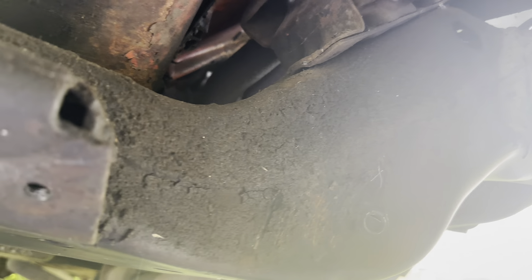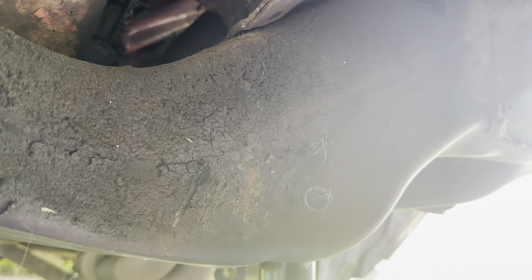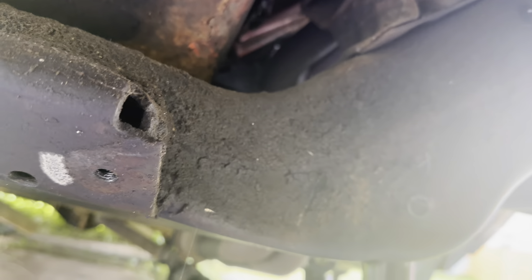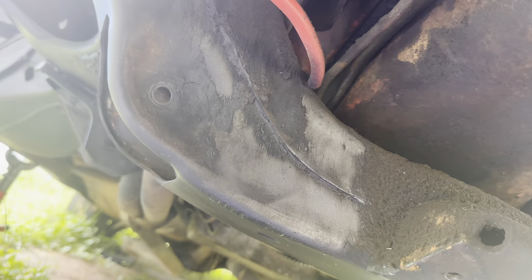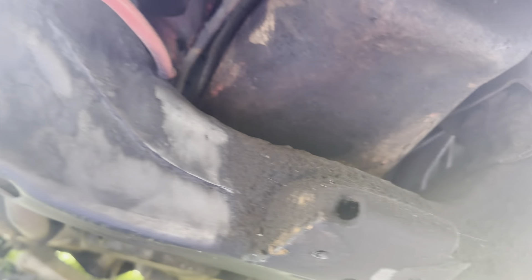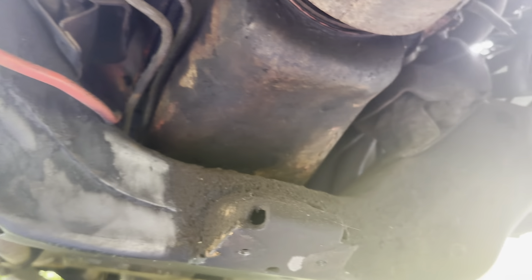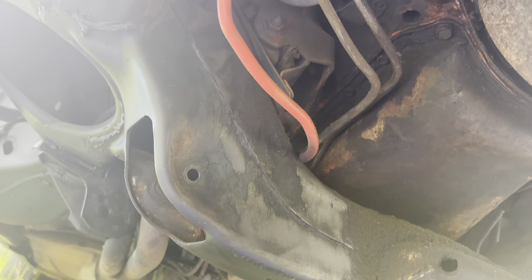Now that we got that out we can get up in there. Fender wells are looking good - this is the only part we got left to address. We gotta degrease this - and y'all see it, that's what happens when you got an old school. All that oil gunked up there and everything. We're gonna get all that out, sand it down, and clean it up real good, because who wants to put new suspension parts over old grease and rust?